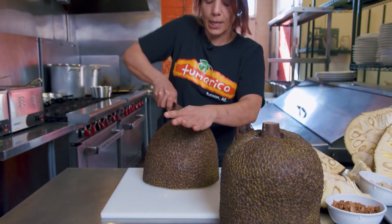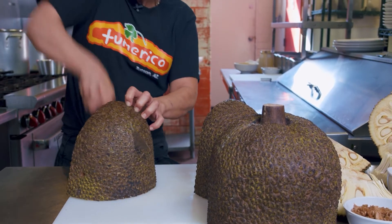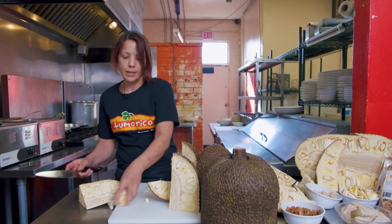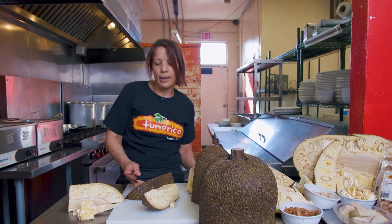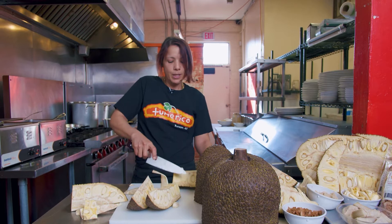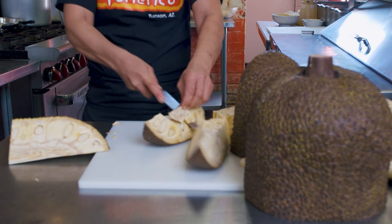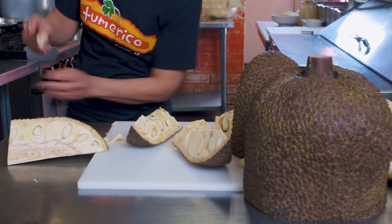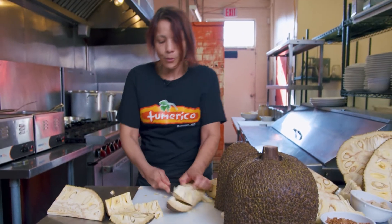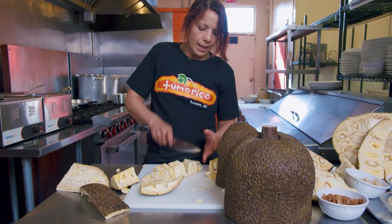I'm going to use the smallest one because it's easier to cut. You want to get at least four pieces of the big jackfruit because it's easier to work with. You can find fresh jackfruit at any of those Asian markets, and whenever you go out there hunting for jackfruit, you want to make sure that it's green jackfruit. You don't want to get the ripe one because we're going to be making savory food — the ripe one doesn't work for savory food, and it smells and tastes really bad. So make sure it's green. What I'm doing right here is just cleaning it, getting rid of the husk, and then cutting these parts into smaller chunks.